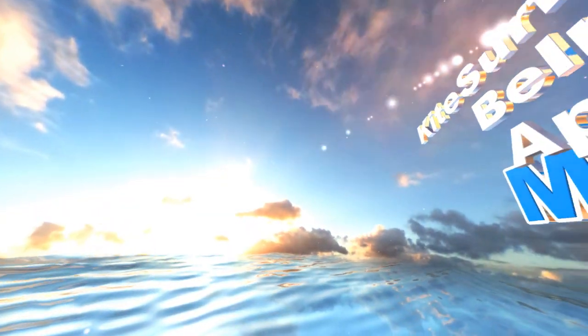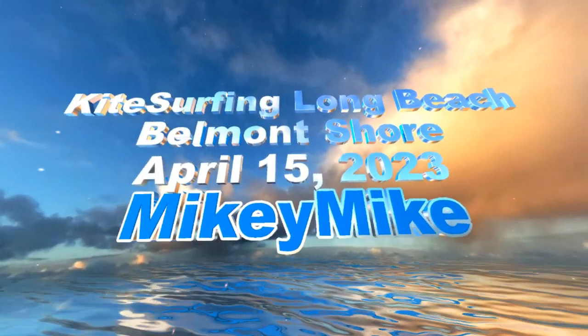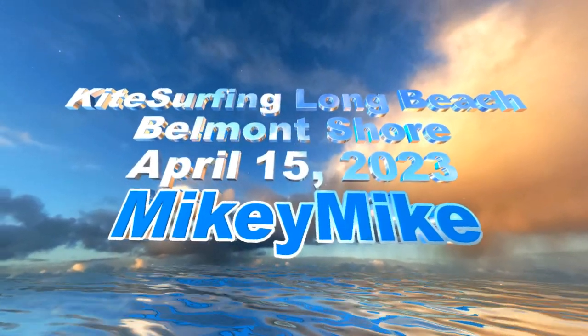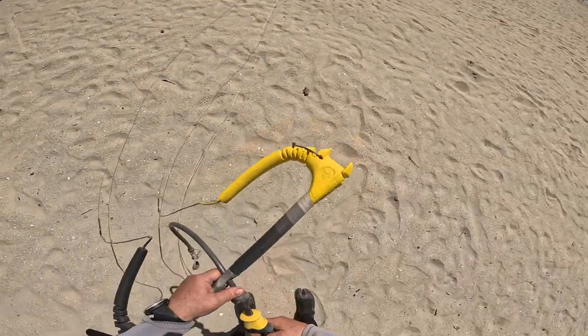Hey, it's Mikey Mike! We are kite surfing in Long Beach — Long Beach, California, Belmont Shores. It's April 15th and we are having some fun. The winds are up and they came out of nowhere.